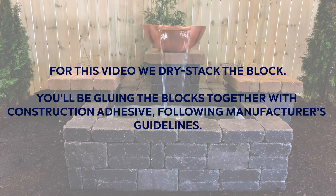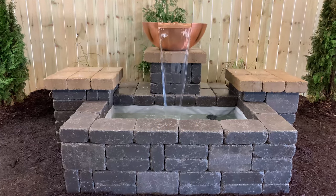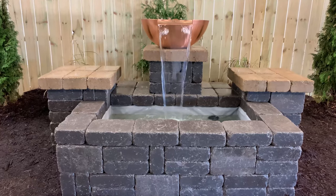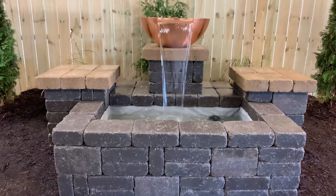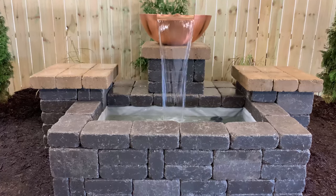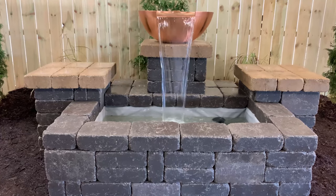For the video, we dry stack the block. You'll be gluing the blocks together with construction adhesive, following manufacturer's guidelines. We recommend you watch the video all the way through, then take it outside with you. Go ahead and pause at each step, we won't mind. Start to finish, with the wall stones close by and no interruptions, the installation should take two people less than a day to complete.